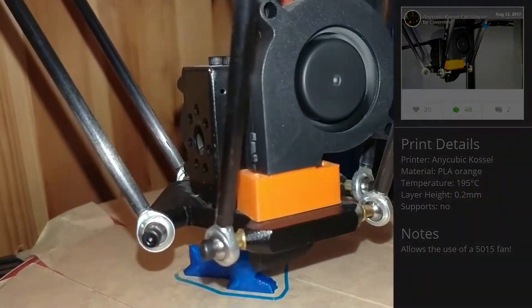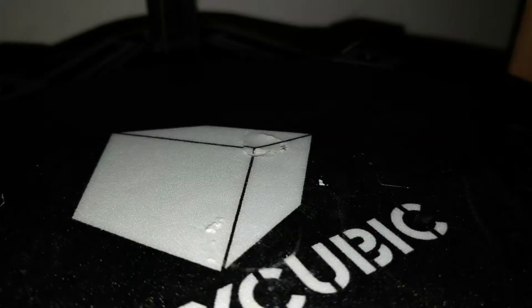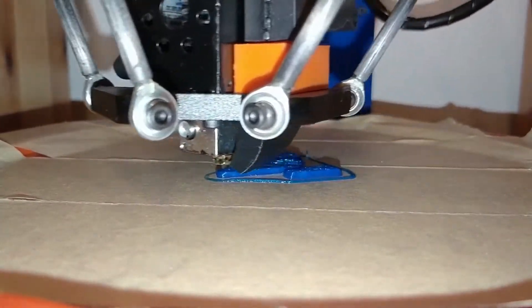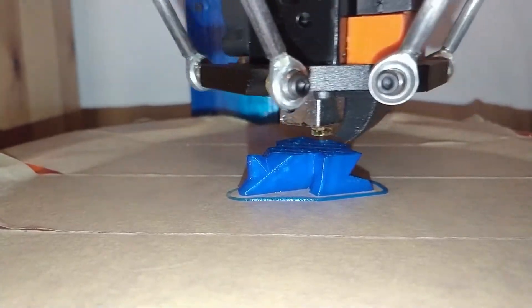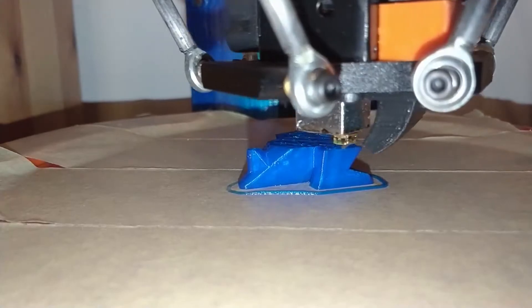However, at one point I removed a PETG print and destroyed parts of the build plate sticker. As normal painter's tape doesn't really hold PETG on a cold bed, I thought it was finally time to start upgrading. It's worth mentioning that I planned the upgrades carefully and printed everything before I started to take the printer apart, so the upgrade process took just about one day in my case.